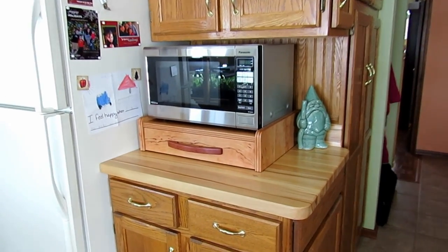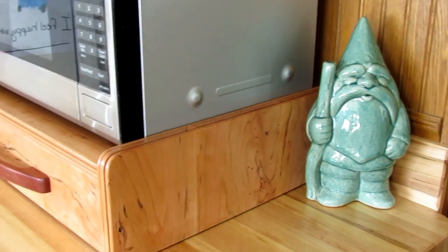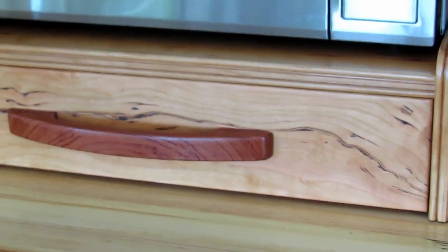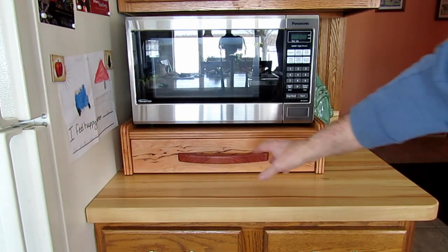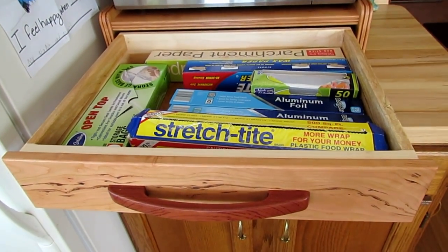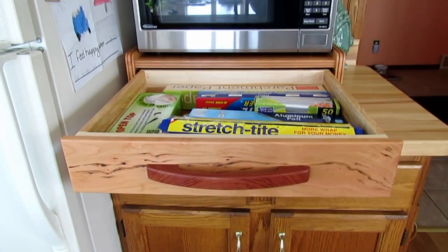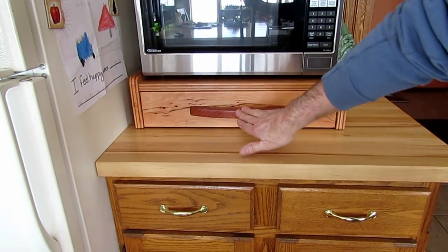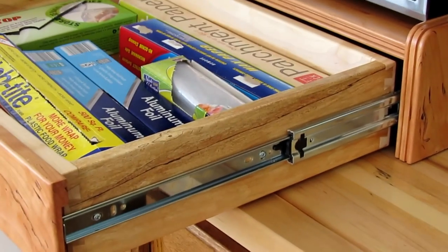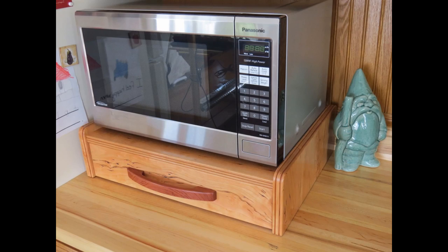It was a perfect fit for the microwave — it fit nice in the corner of the counter, got the microwave up higher giving extra room under it, and actually makes it easier to get in the door of the microwave without having to bend over so far. The cherry will darken up slightly over time. It also gave us a nice spot to put all the plastic wrap, plastic bags, and aluminum foil that we always had buried in the closet before. Overall, I'm really very happy with the way it came out and the way it looks and the grain pattern on the cherry. Thanks for watching — please subscribe.